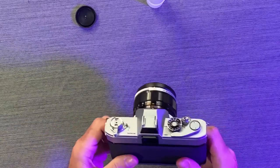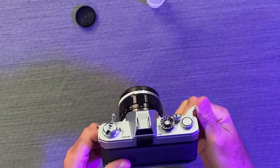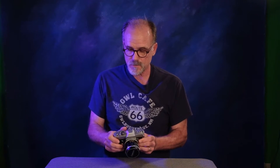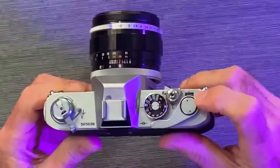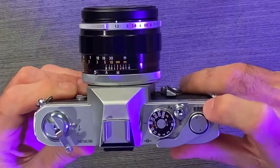We're going to watch this rewind lever as we fire off our exposures and wind the film. You can see the rewind lever is turning — that tells me that the film is actually advancing through this camera. So there's one, two, and we'll do one more to make sure our counter is lined up at one. We can look right here and we should be able to see from above that this counter is set at one.